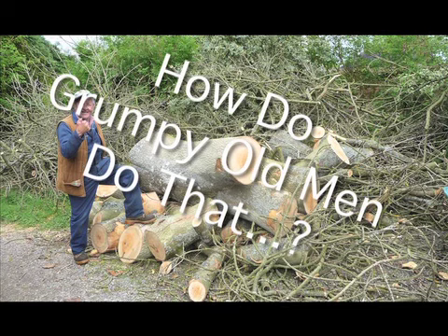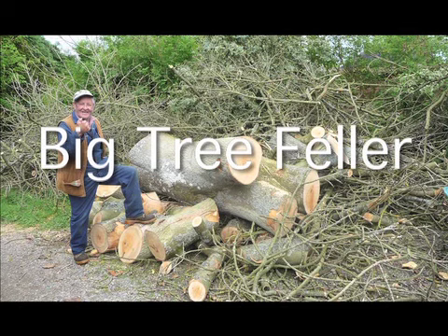This is the first in the series of 'how do grumpy old men do that.' First up: chainsaws are not dangerous, they're bloody lethal. So don't go within 10 miles of one unless you know what you're doing.